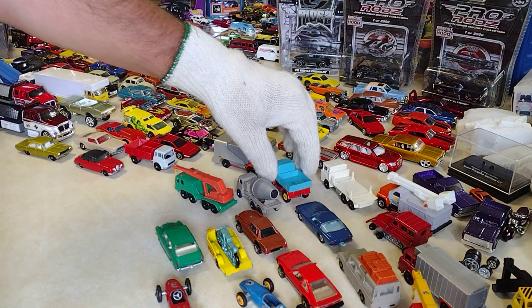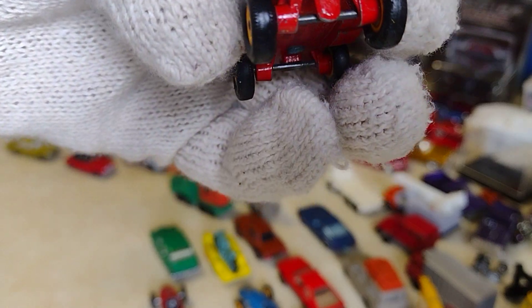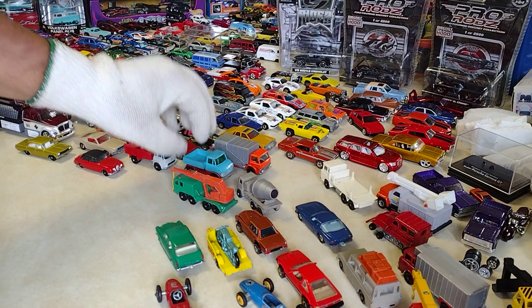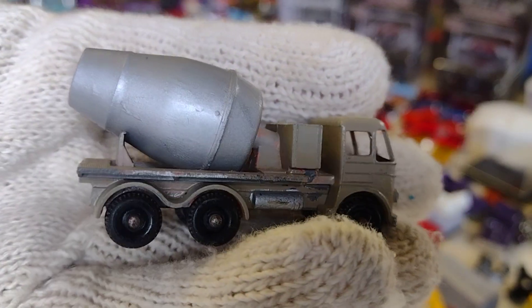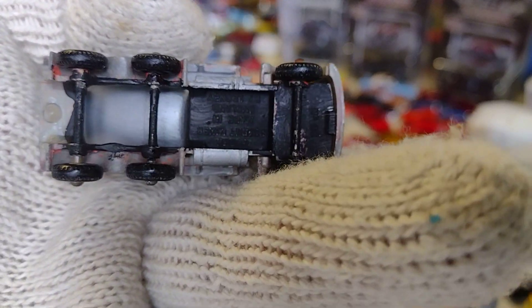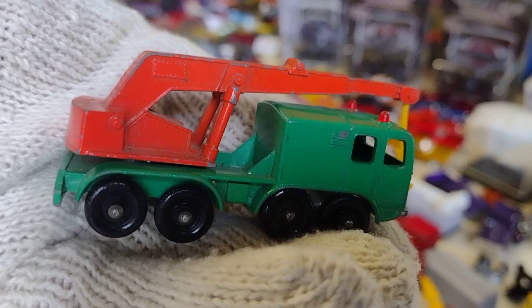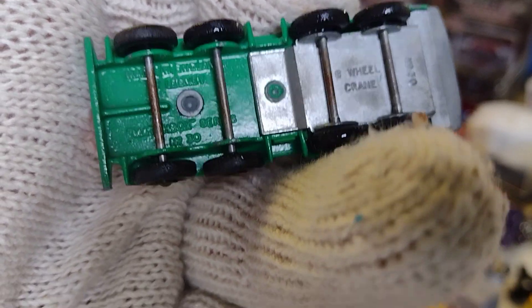Right there. And this little truckita — Mercedes Benz. Right there. And this little concrete mixer. It's going to be a little bit faster because there are quite a few. Look at that — it looks pretty good. Not bad. Nice crank.